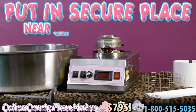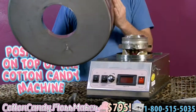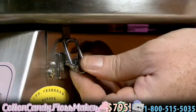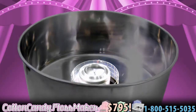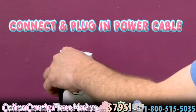Put the cotton candy maker in a secure place near a grounded electrical outlet. Position the cotton candy pan on the top of the cotton candy maker. Fasten the pan onto the cotton candy maker using the three clips. The space in the center of the pan goes on the electric motor device. Connect the cotton candy maker into an electric outlet.